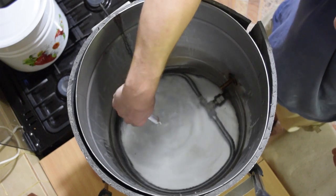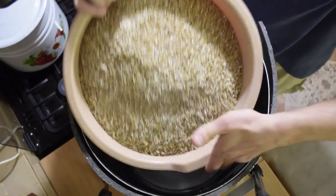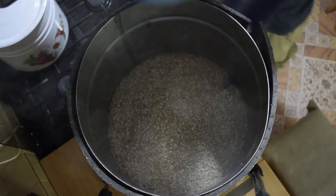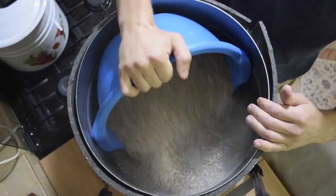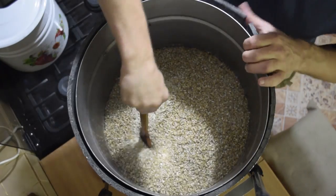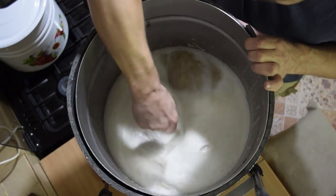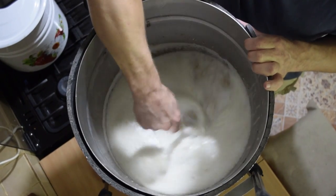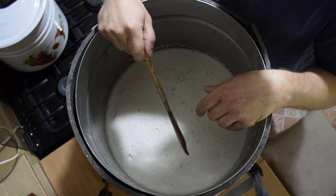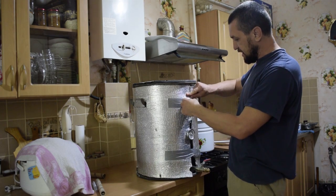46°C — exactly the protein pause. Mashing in. We got a nice thick mash, just right for the protein pause. We start the 20-minute timer, then we'll raise to 52°C with ten liters of boiling water.